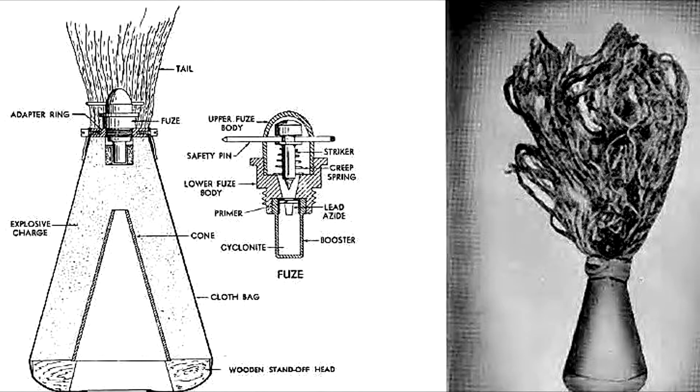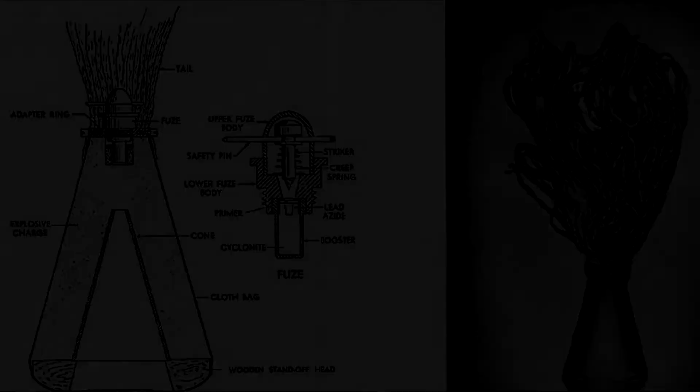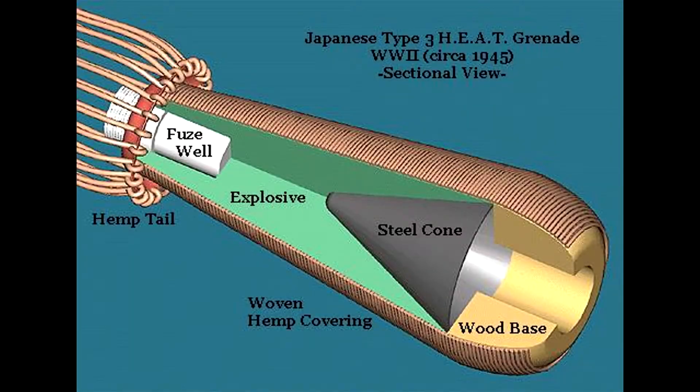The Type III, on the other hand, employed a shaped charge, the sole purpose of which was to disable Allied tanks or armored vehicles. Taking the form of a teardrop, the Type III was a straightforward and bare-bones construction. At its base sat a thick wooden plug, followed by a steel cone, which helped direct the explosive.